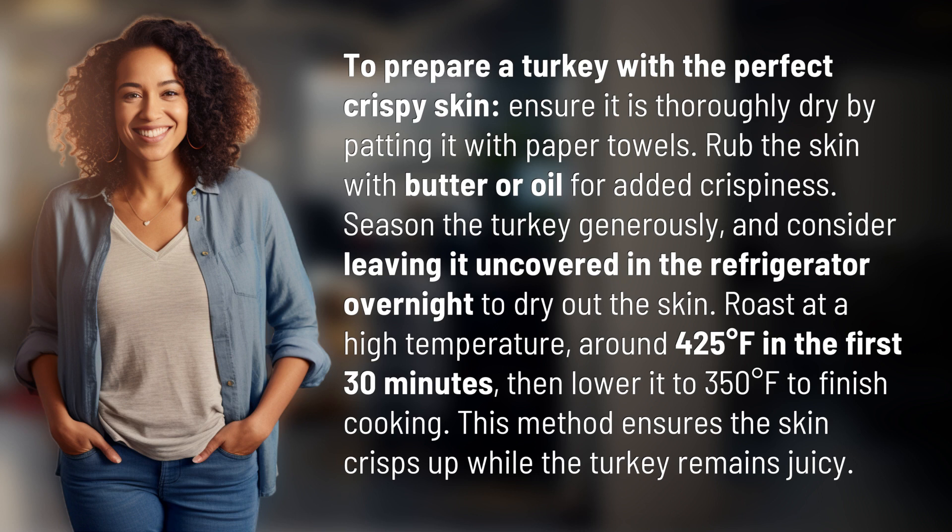Season the turkey generously and consider leaving it uncovered in the refrigerator overnight to dry out the skin. Roast at a high temperature, around 425 degrees Fahrenheit, for the first 30 minutes.